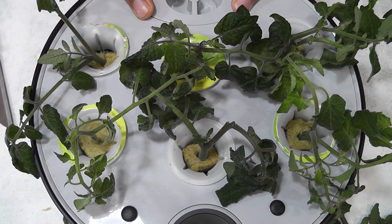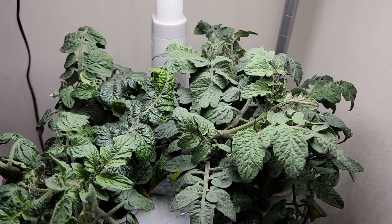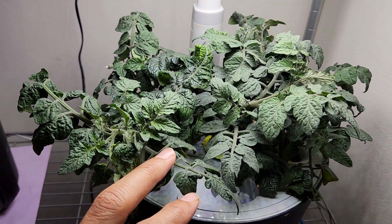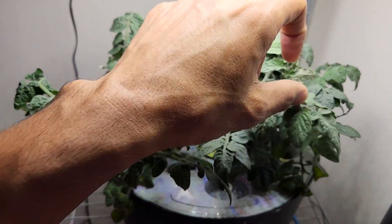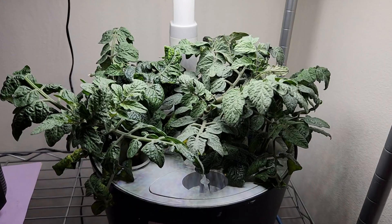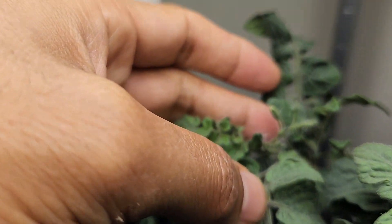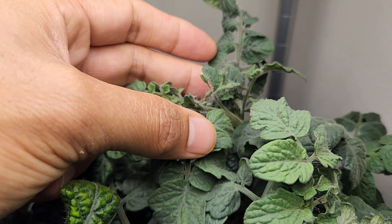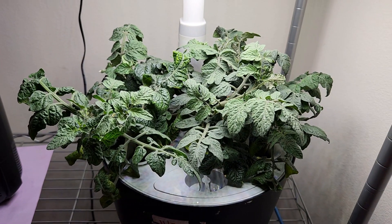It's been 20 days since I placed the cuttings — they are well established. I already moved two plants to soil. I still have four plants and will move two more pretty soon. I can see some of these plants have already started flowering. Cuttings are that fast — much faster than starting from seeds.